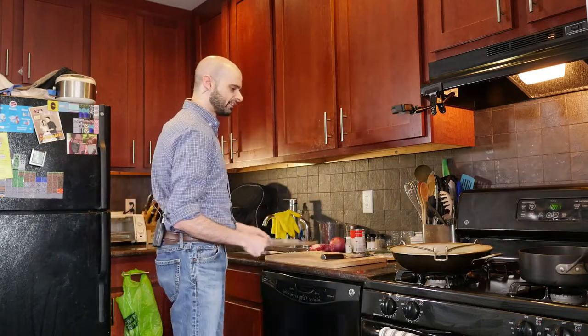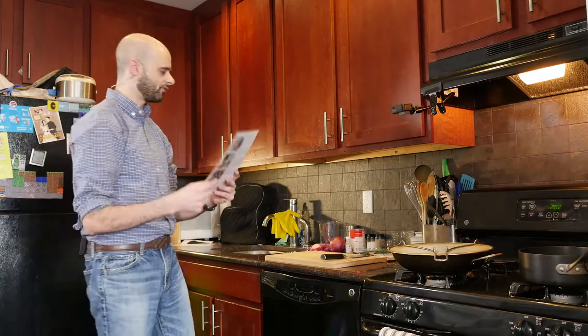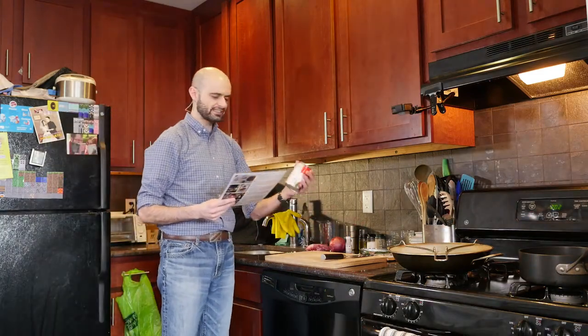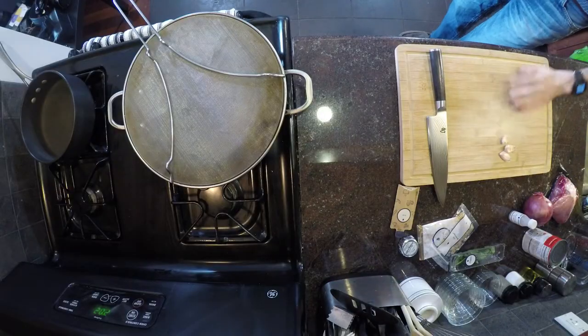Okay, step one: check the ingredient list after you drop it on the floor. All right, ingredient list. One: pork roast — I have it. Black beans — they gave those to me also. Two cloves of garlic — I'm going to use three cloves, because that's how I do.